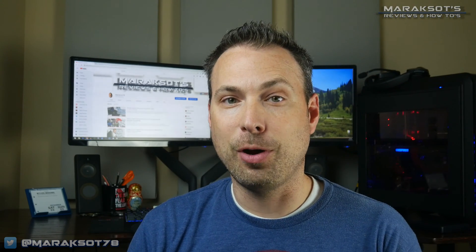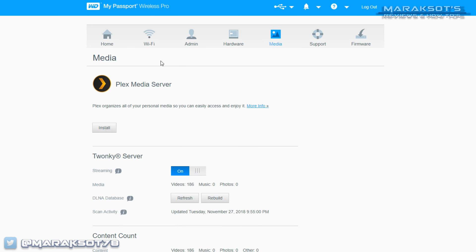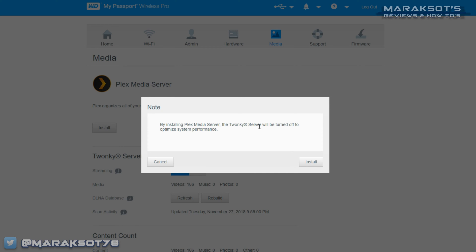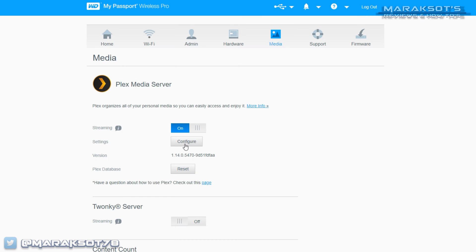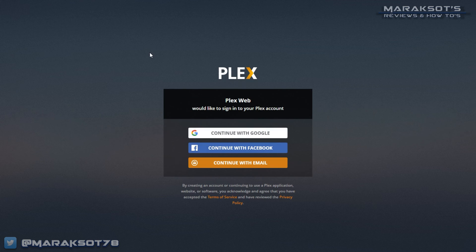Getting Plex set up and running on the Wireless Pro is as painless as passing gas in a Bath and Body Works store — not that I'd know anything about that. First, you'll need to log into the Wireless Pro's dashboard from a computer; as far as I know, you can't do this through the mobile app. Once in the dashboard, navigate to the Media tab where you'll see the Plex media server app ready to be installed. Click Install, and it will let you know that the Twonky server will be turned off — which we don't care about — so click Install one more time and installation begins. Installing the Plex app takes about a minute, and once it's done we'll need to configure our new server. If you're already a Plex user, this screen should look familiar — just log in to your Plex account.